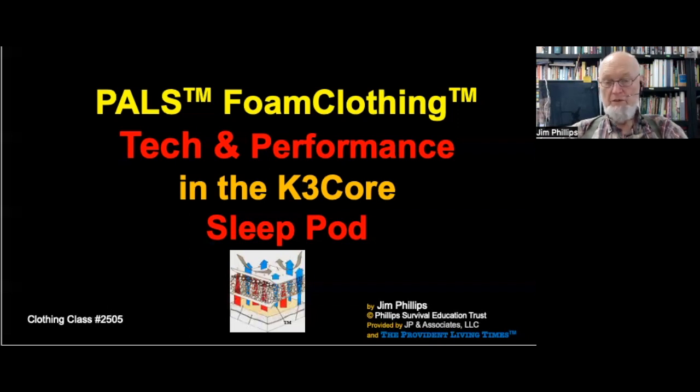Hello, everyone. This is Jim Phillips. I want to make a quick introduction to the video that you're going to see.